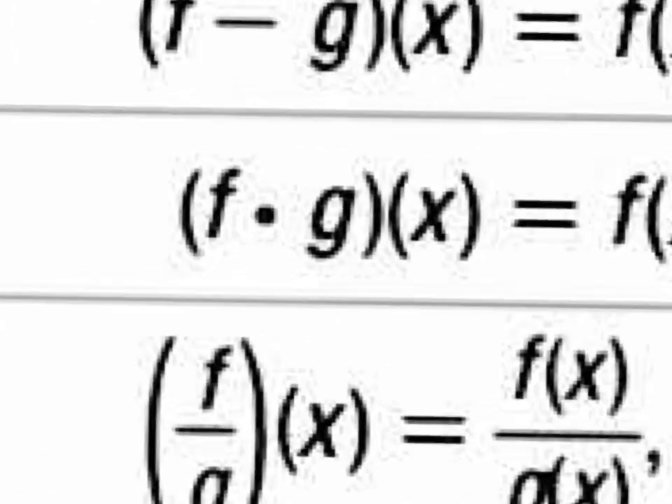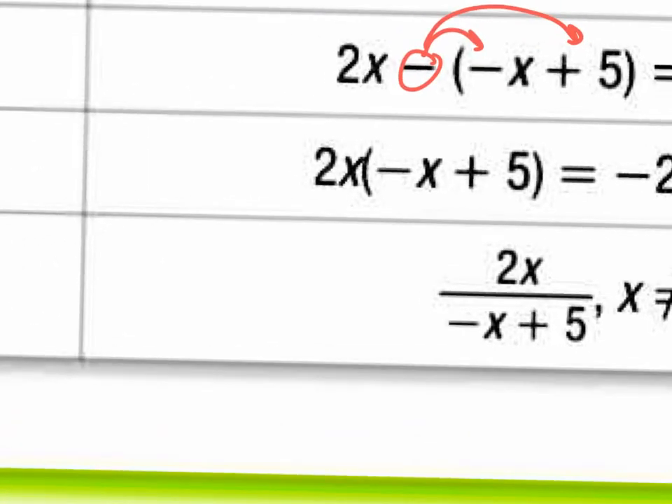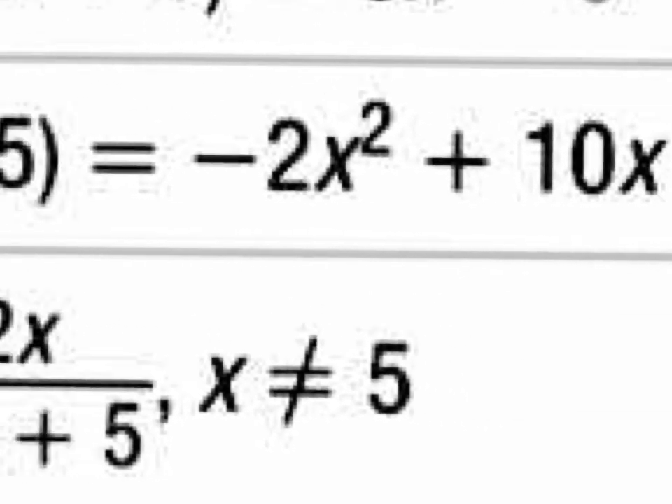The notation f dot g of x — that's really multiplying your f of x function with your g of x function. Right there, you really do need to put both of the functions in parentheses so you could distribute. In this case, you just have a monomial times a binomial. So your answer here would be negative 2x squared plus 10x, and that's what the answer is right here in the book.